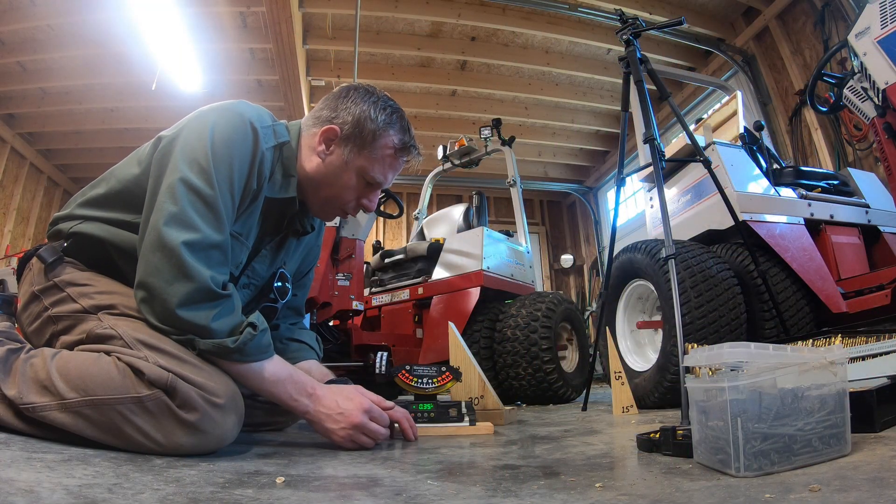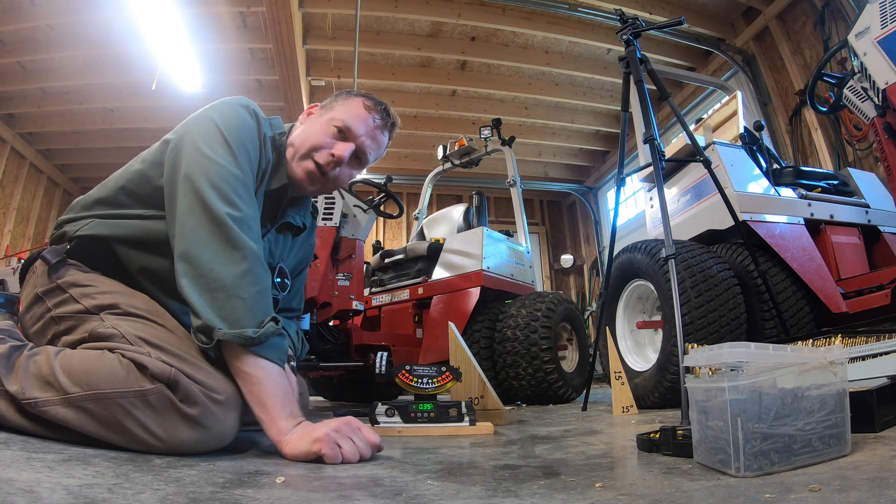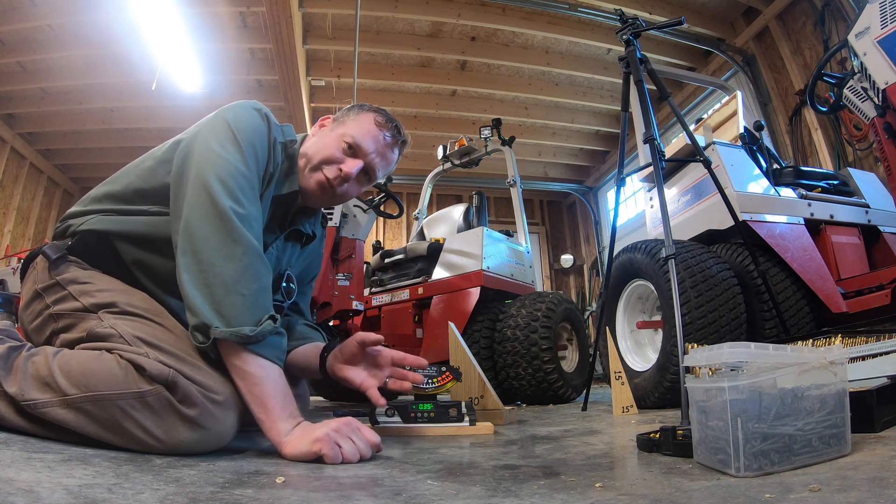And this is our control. You can see this is reading pretty close — 0.35 degrees. Certainly good enough for this test.